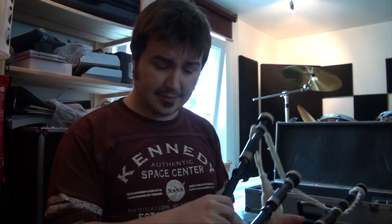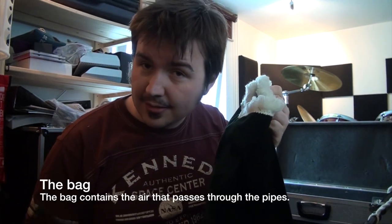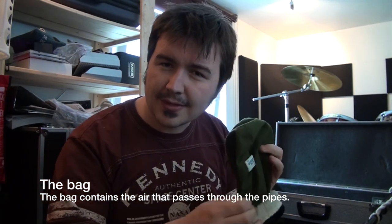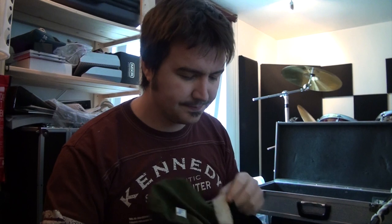First and foremost, let's look at the instrument itself — the bagpipes. Here I have my own bagpipes. They are currently not inflated, so they're not making any sound. The primary component in the bagpipe, hence what gives it its name, is the bag. Underneath this velvet exterior, this is the actual bag itself. It inflates with air; the air escapes from the bag, passes through the pipes, and makes the sound.